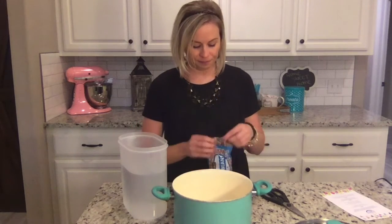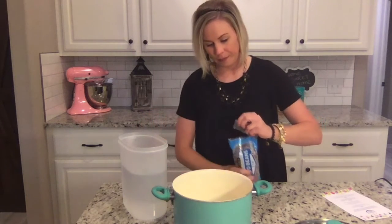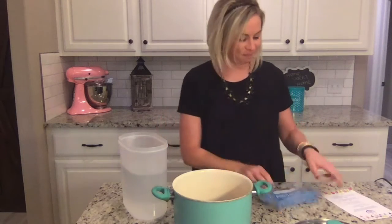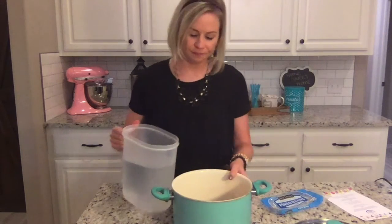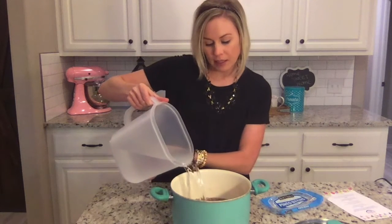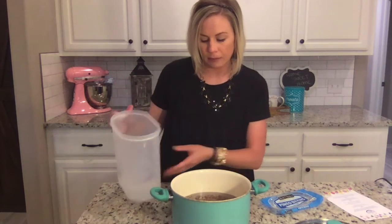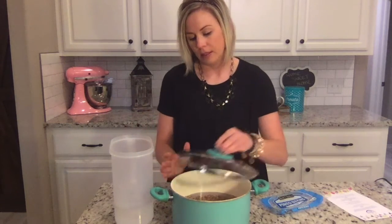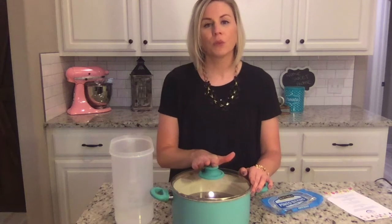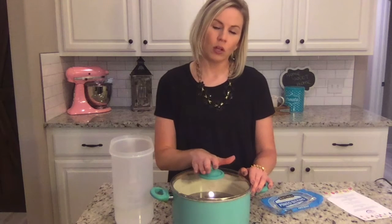All you need is some pinto beans. Put them in your pot with some water and let your beans soak overnight. Wash them really good and rinse them a couple of times. One thing you can add to this would be a ham hock whenever you get ready to cook it.